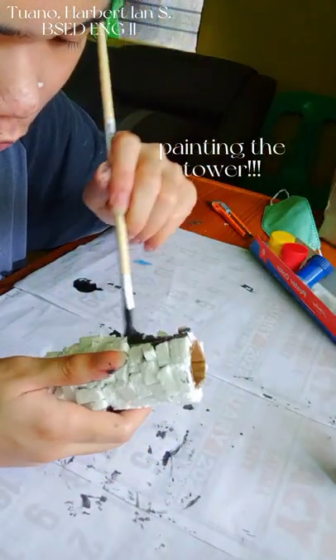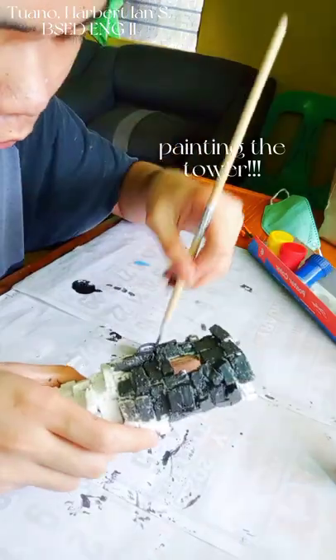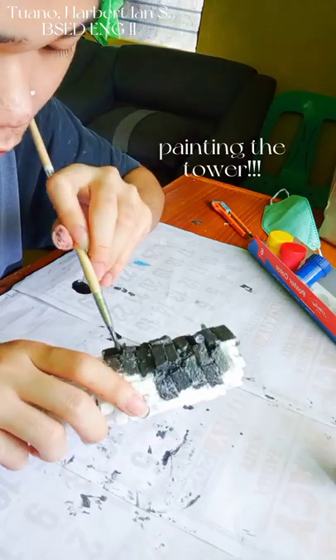After letting the tower dry, I am now painting it with grey paint, covering every nook and cranny and making sure I am not missing any spot.